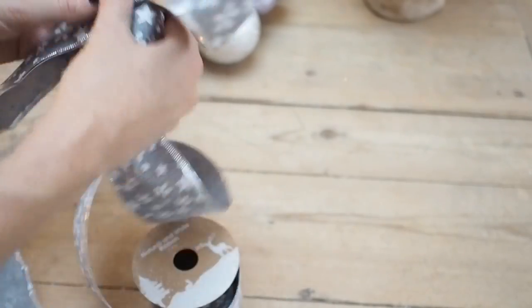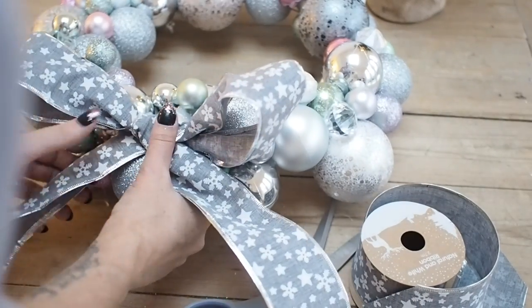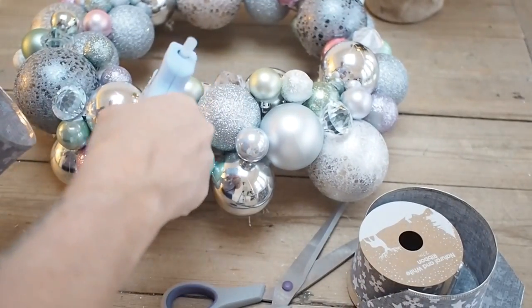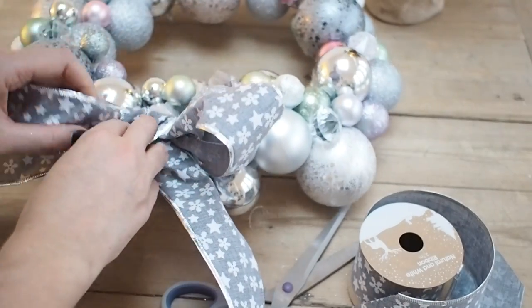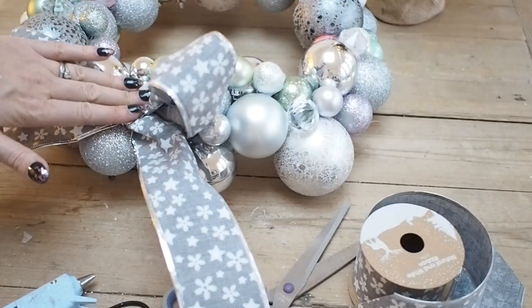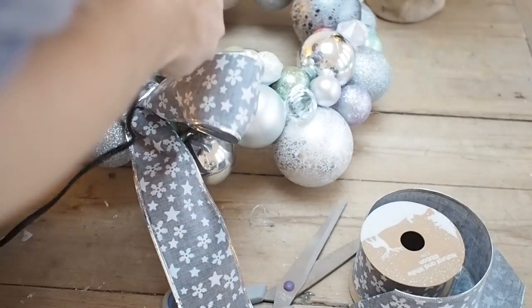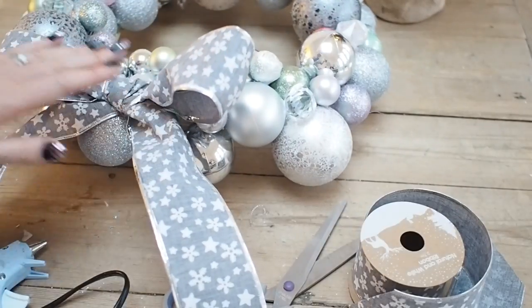I'm going to sort out the shape of the bow first, check I like the size on my wreath, and then chop off the excess. I'll go back in with my glue gun. If you're doing the non-glue-gun method, you could just wire on the bow or tie it with string through the baubles and onto the coat hanger at the back. I'm popping some glue where I want the bow to sit, sticking the centre part, and dabbing a little bit behind the bow loops just to get them to sit exactly where I want.